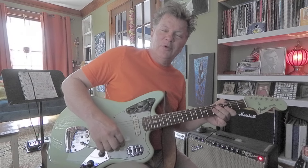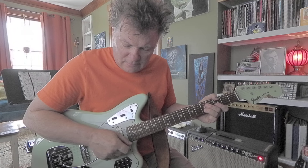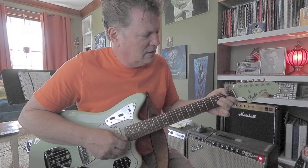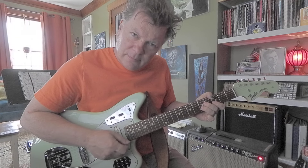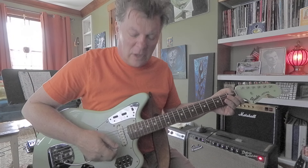I'm using the whammy bar to make the note sound kind of like a moan. Don't make it a jagged, ugly sound — make it kind of beautiful if possible. Just take some time to get the feel and the flow with that whammy.